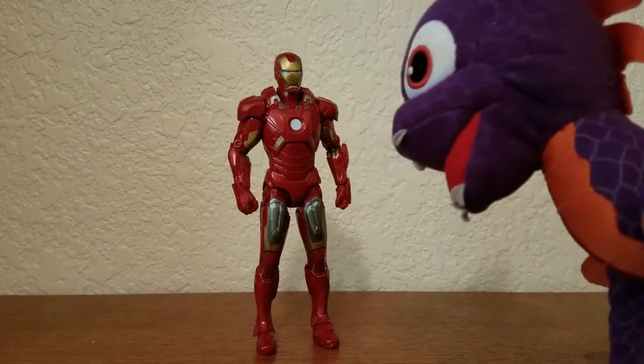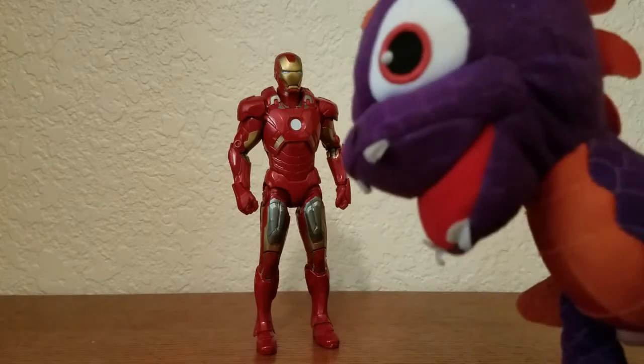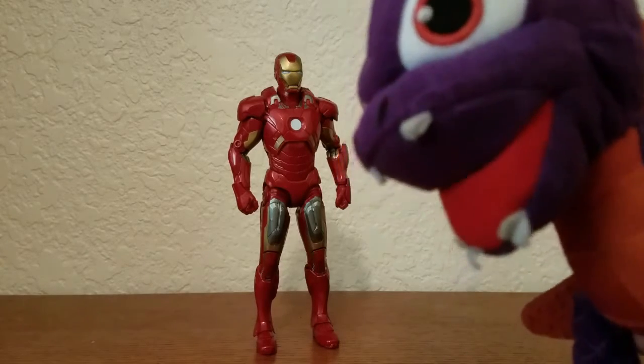That he doesn't look so tough. His armor doesn't even look that strong. I bet I could melt it with my fire breath, ha ha.